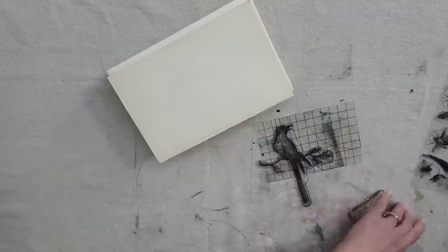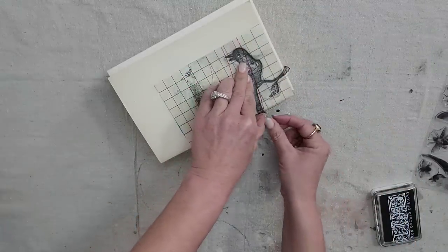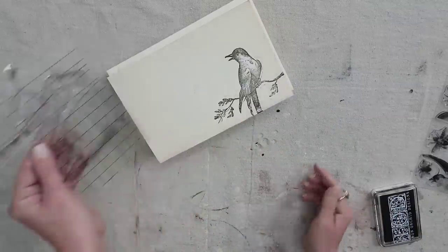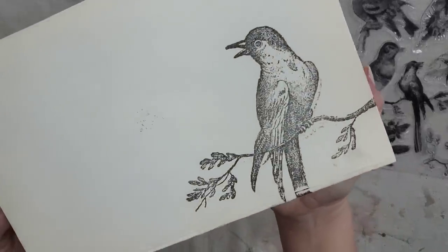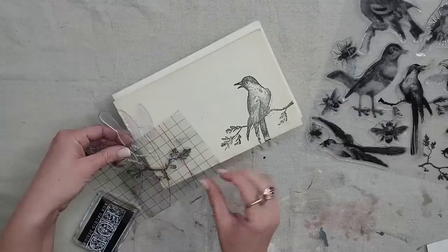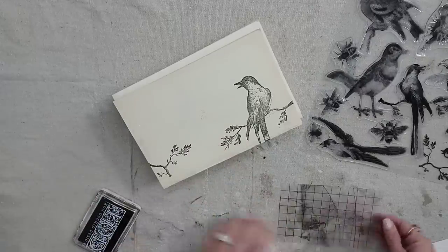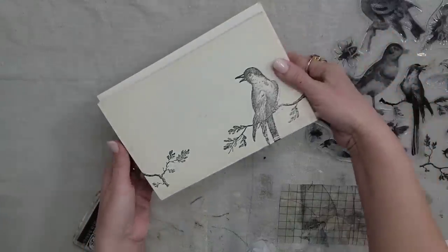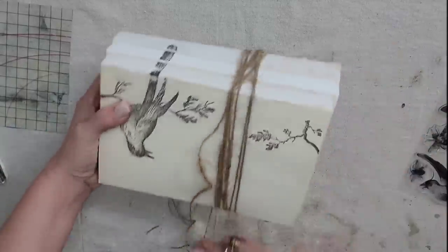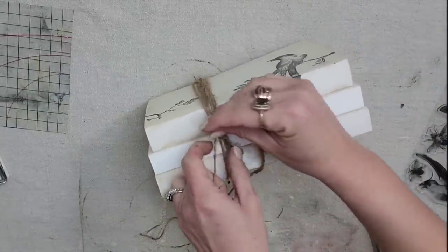I'm going to ink it up using IOD black ink, then place it back on the book stack. I want the tail to go down the front, so I just push it down. I love how this stamp looks — it has such a vintage look and feel. I felt like it needed a little more, so I got another bird stamp also on a branch, inked up just the branch, and put it on the other side. Then I'm going to add some twine to the book set in the middle of the two branches — I like to wrap a lot of twine to add more texture.